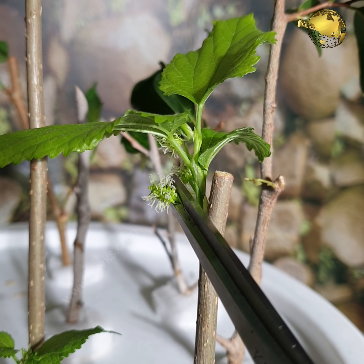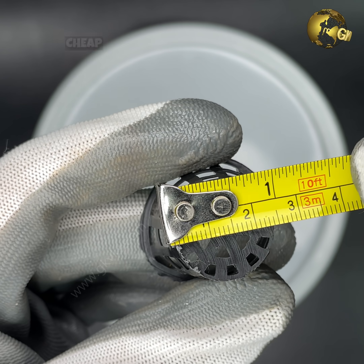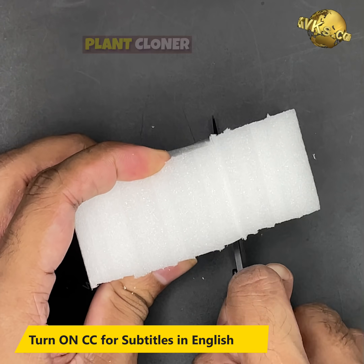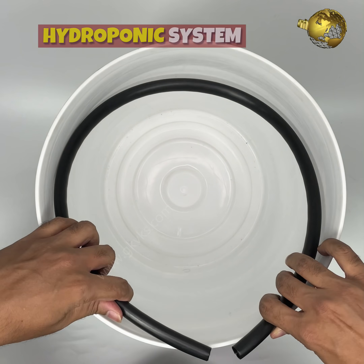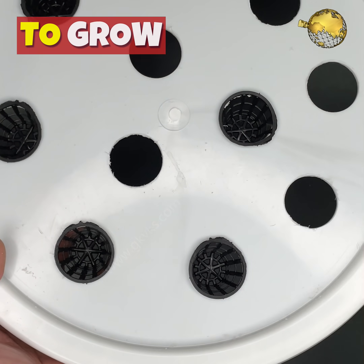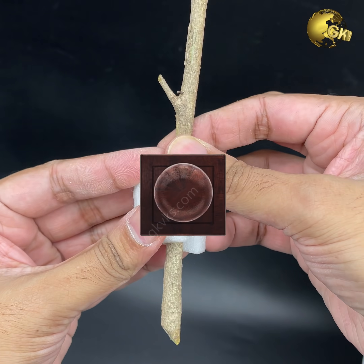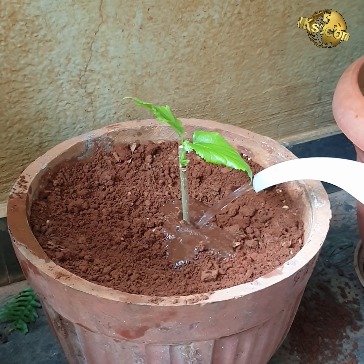I am sure you will be surprised to see the results of this experiment. In today's episode, we will build a simple, cheap DIY 2-in-1 soilless plant cloner device — a simple yet effective hydroponic system to grow your plants or propagate your plant branch cuttings with a high success rate — and the scientific reason behind this technique.